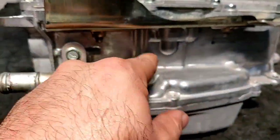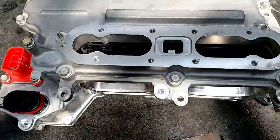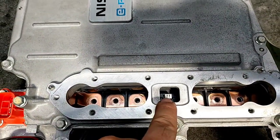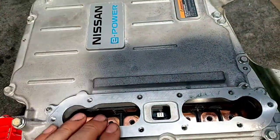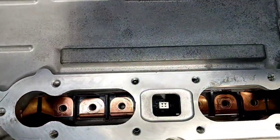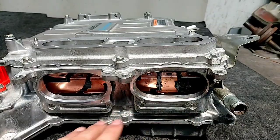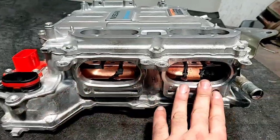Right here we can see the main connector for the electric motors with the system interlock switch. That means when you take off the cover, the very first moment the vehicle computer completely shuts down the hybrid system — it's just a safety mode. And you will see here the three-phase connector for each one of the systems: one to the electromotor number two and one to the motor generator number one.